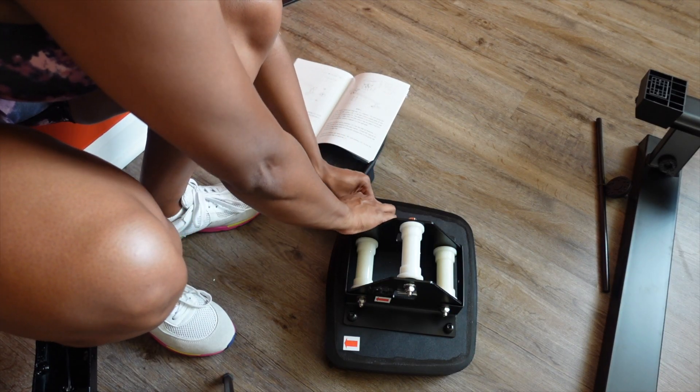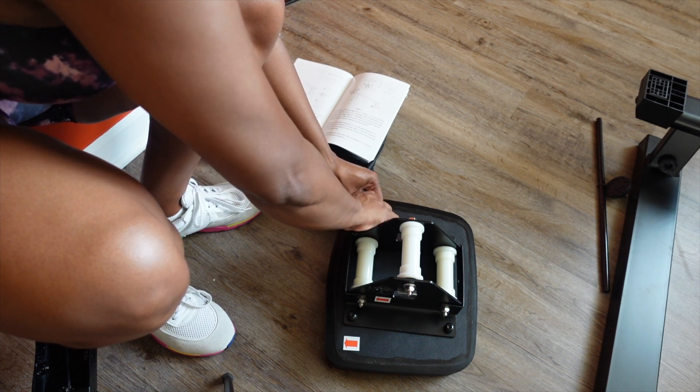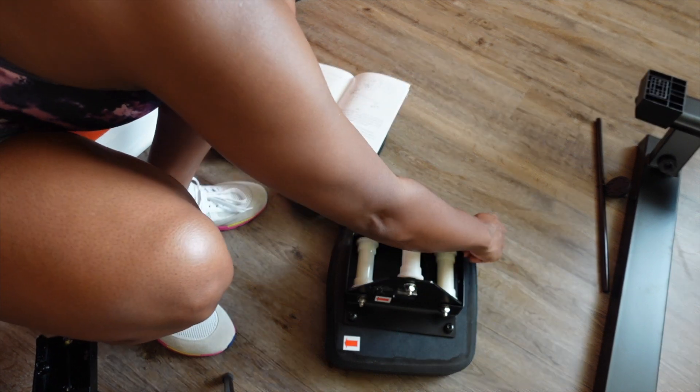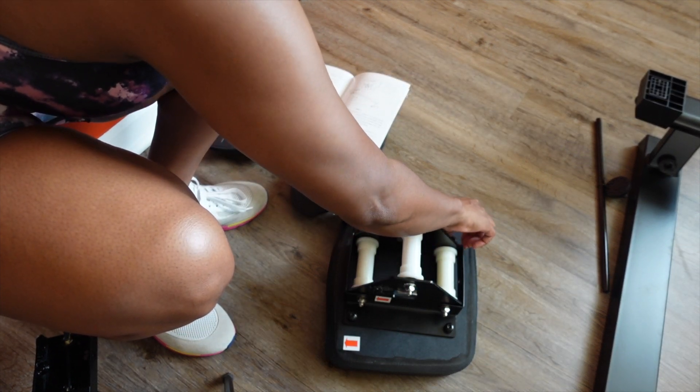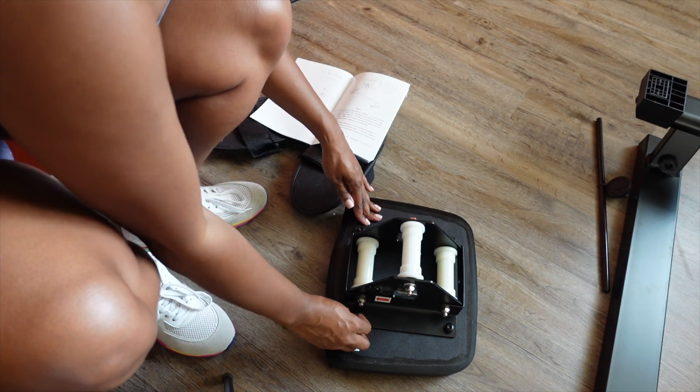As you can see on the bottom of the seat, there are arrows showing you the direction that the seat should face. Make sure you pay close attention to this detail, because even though I thought I had the arrows in the right direction, a little bit later I still had to remove some parts and turn it around the other way.